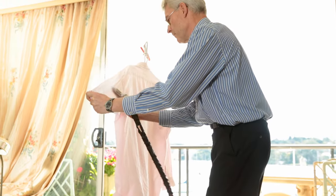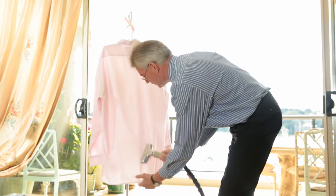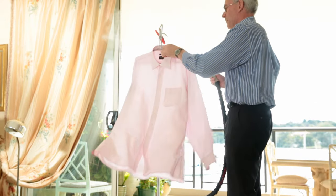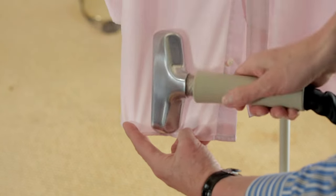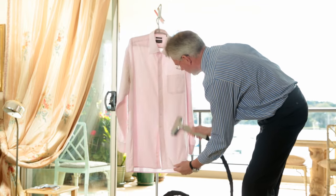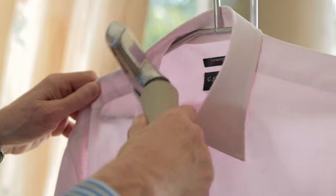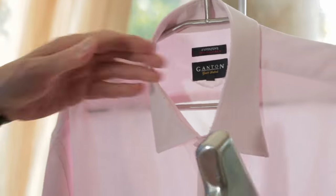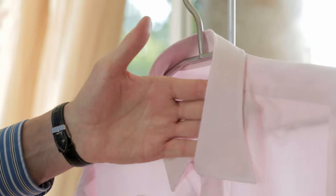Turn the shirt around and finish it off from the outside. The back of the nozzle is especially designed to double up as a low temperature iron.